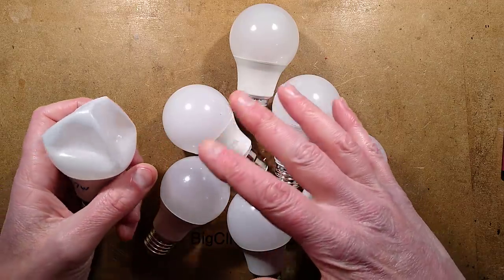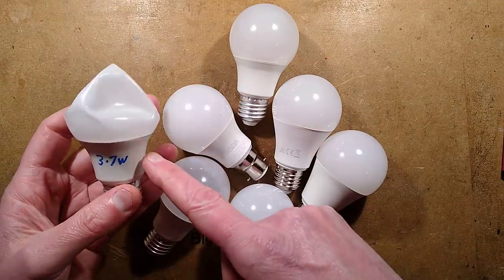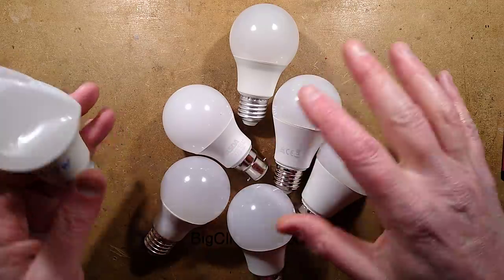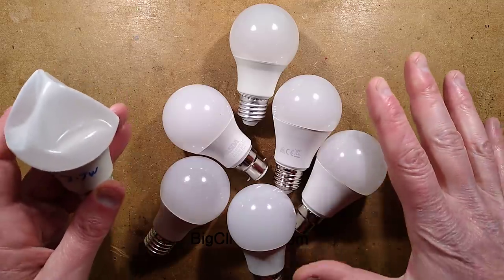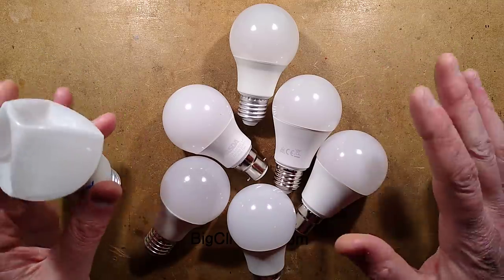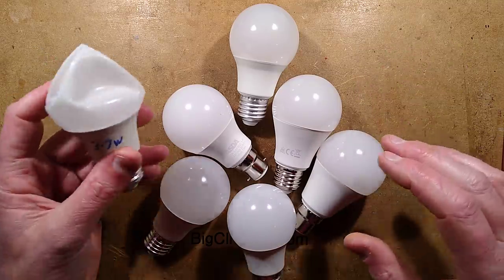It's going to last a lot longer because it's not being grilled. These lamps all have one thing in common - they're all from different manufacturers, but they are pushing the LEDs to the limit. These lamps are designed to fail and you can hack them. That's part of this video.